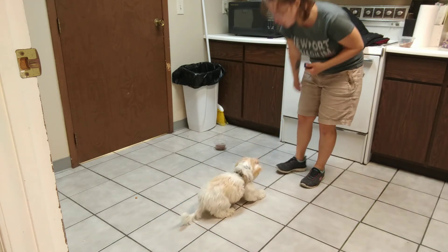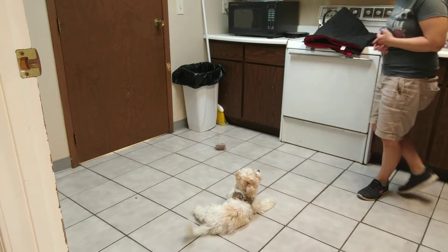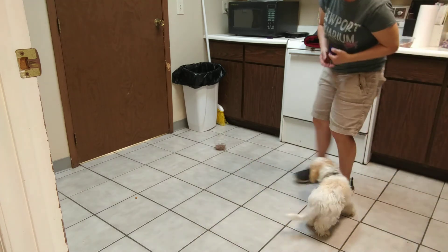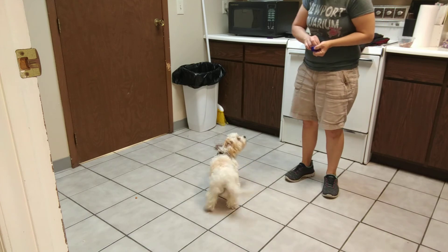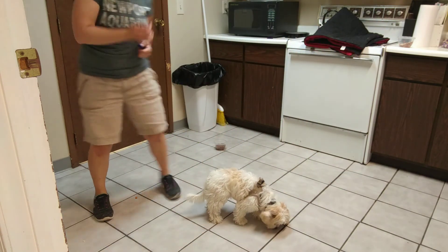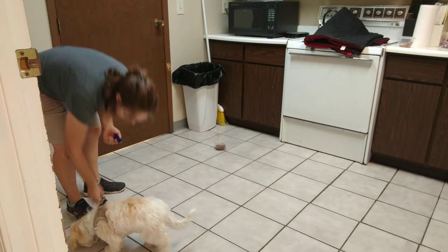Good job. You saw she looked at the bowl, but then decided to come to me instead. Good girl. And so now as long as she stays with me, leave it instead of trying for the bowl, I'm going to give her treats. Let's walk over here. Smart puppy.